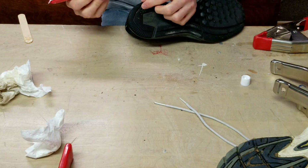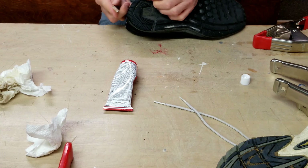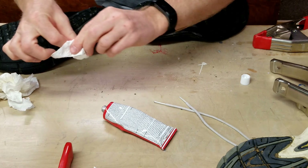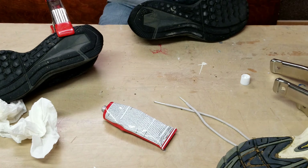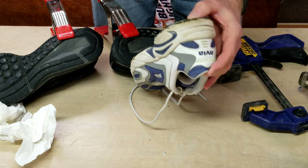Here I'm going to do a small section of this pair of shoes where the tread is starting to come off. I let the first shoe glue sit a little so it wasn't so slippery when I applied clamping pressure.